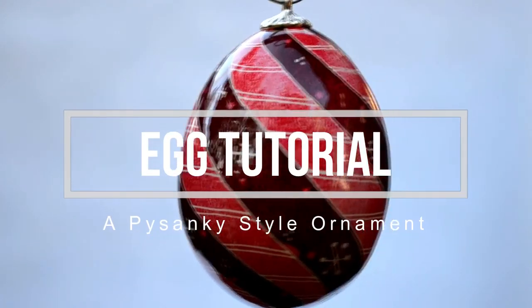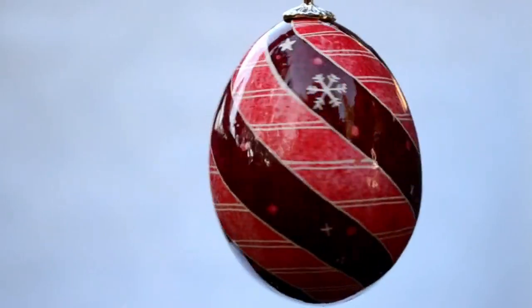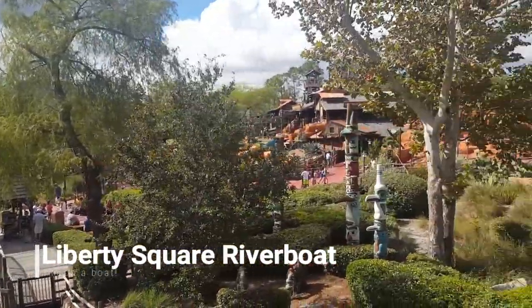Good morning, I'm Morgan of morgandonner.com and today I want to show you how to make one of these pretty egg ornaments for your tree this year. Before I get on to the tutorial I want to indulge in a quick little bit of show-and-tell.